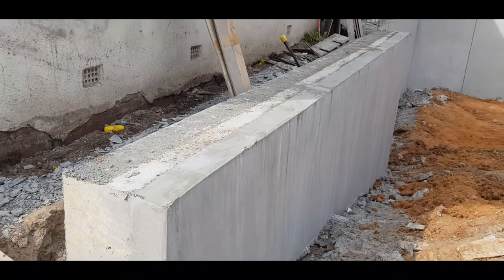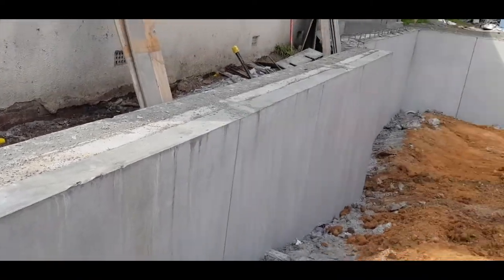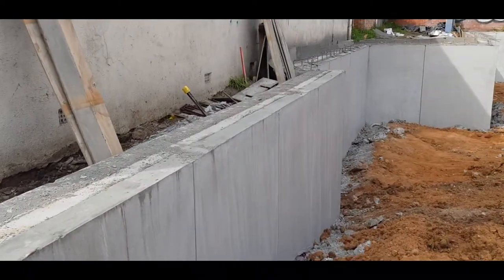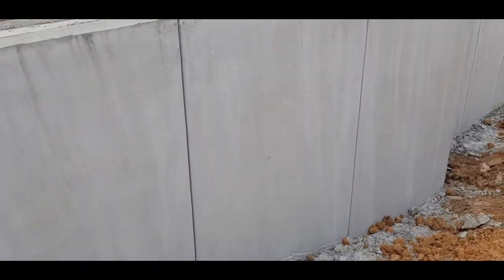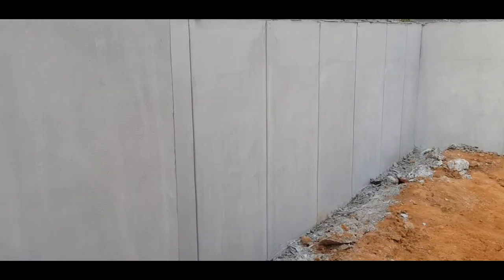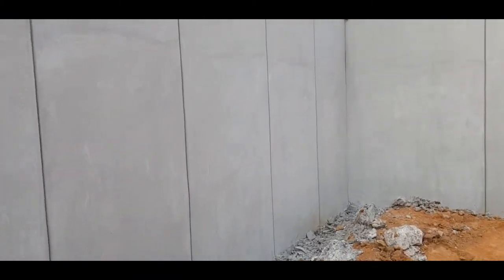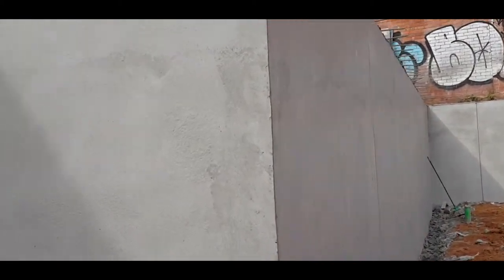We're back here at our Moonee Ponds job. We just thought we'd quickly show you the finished shotcrete product. This is the start of the ramp and the concrete has now cured and dried. Walking along here, going down the ramp into the basement — and here we are, sitting inside our basement. Above here will eventually be our ceiling, and this is the finished cured product.